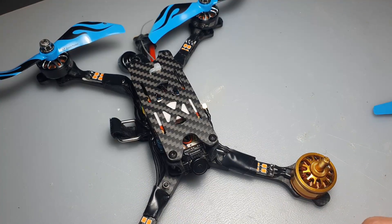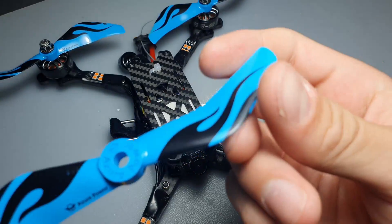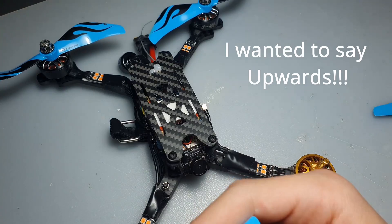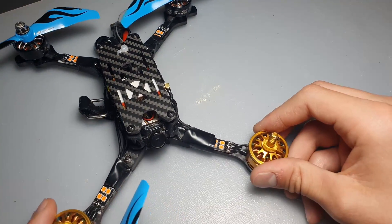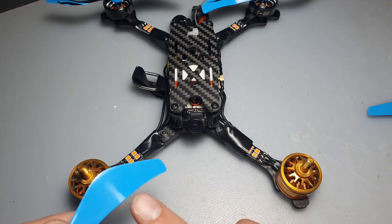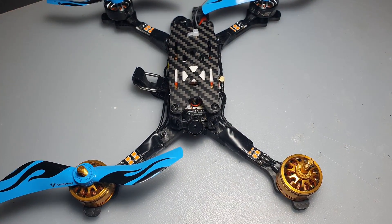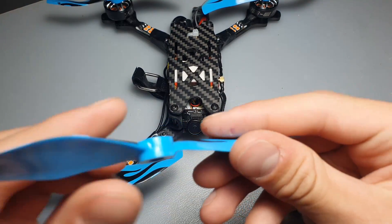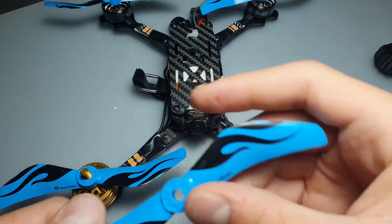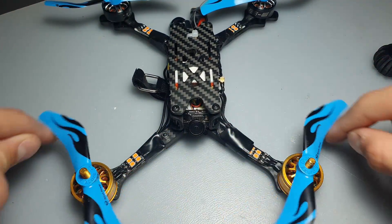A common question is which is the right way to mount your prop - this way or that way. On some propellers there are markings on the top; others may have just a small number written on the top, and that number always goes facing upward. Depending on whether you're running props out or props in, place the props accordingly. In this case running props out, the clockwise prop goes on motor number two which is the front right one. The counter-clockwise propeller goes on the motor where both are spinning outward to spit air outwards.